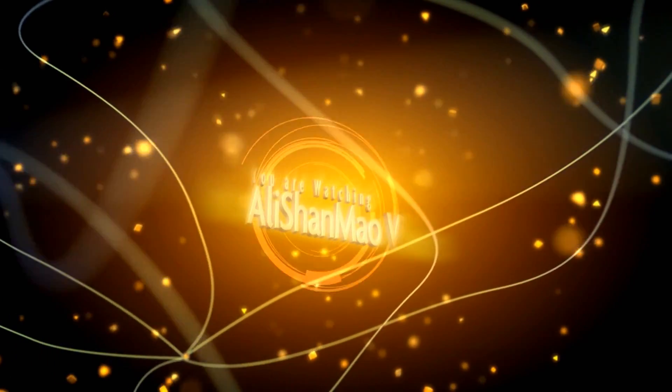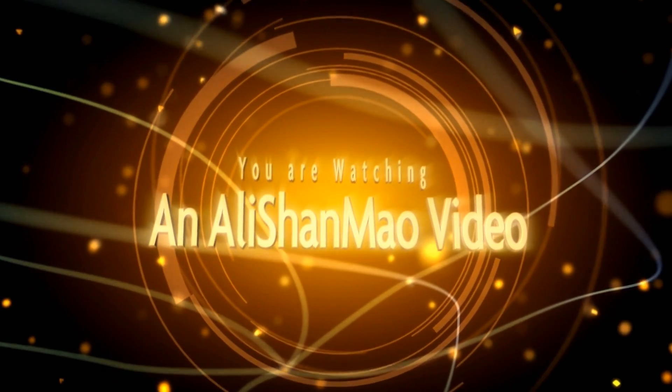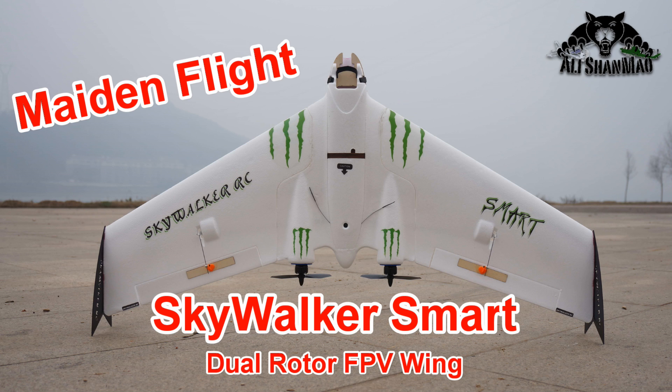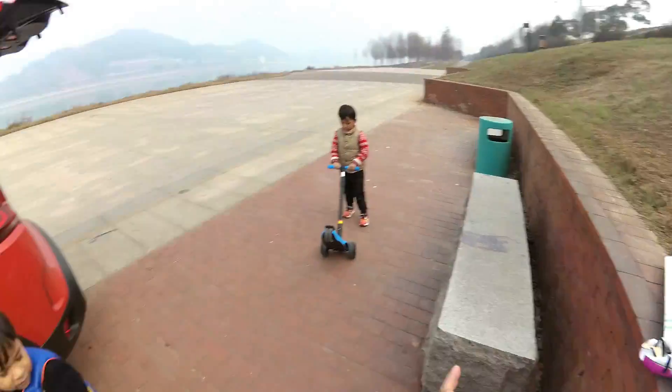Bismillahirrahmanirrahim. Assalamualaikum and greetings. What are we going to fly?